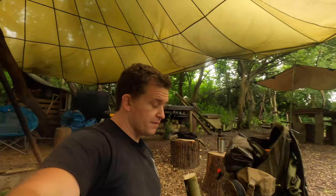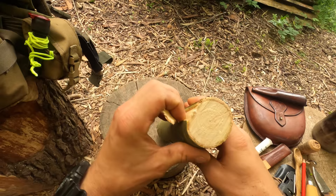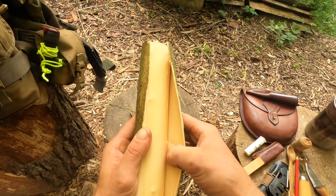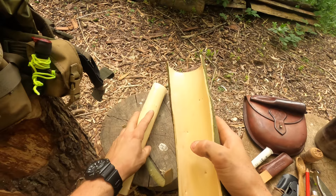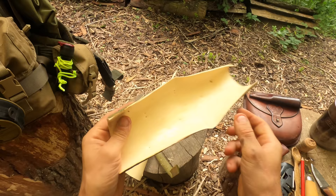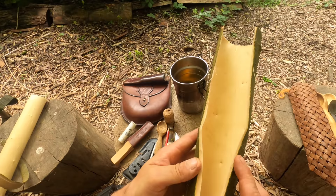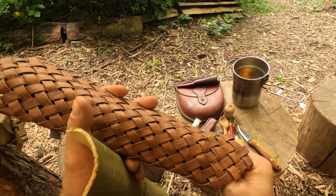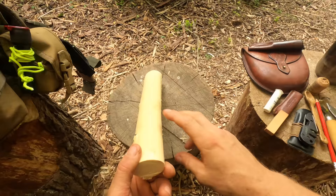First job is to go ahead and split this right through the middle. Because this is green you can see this stuff coming off really, really easily — I'm literally peeling this with my hand. Being able to take this bark off in a sheet can be quite useful because I can score this and fold it and make bark containers. If you cut this stuff into strips you could make something like a sheath for a Laplander saw.